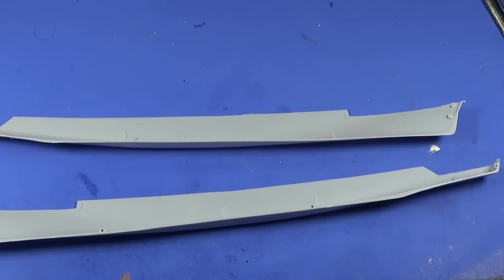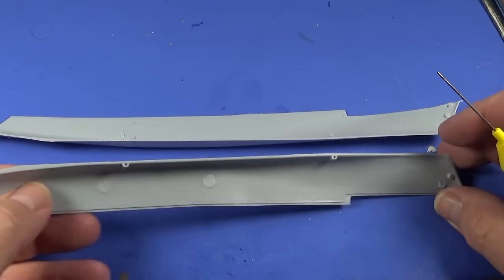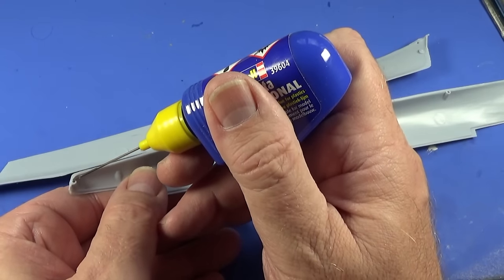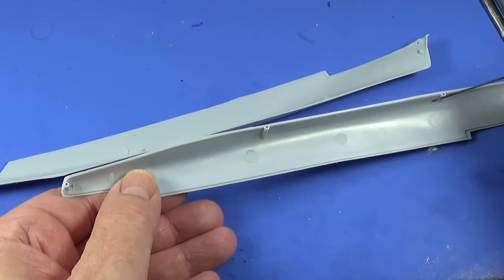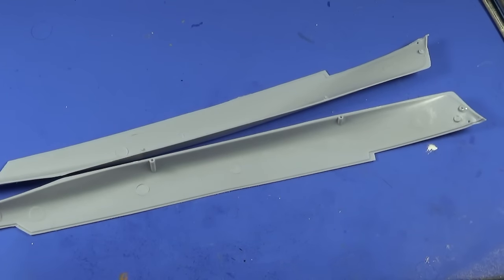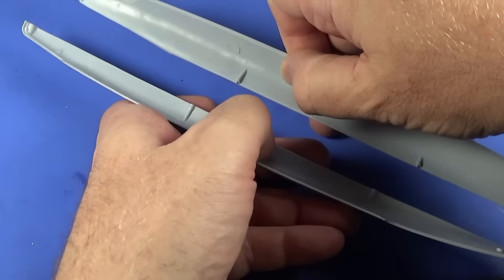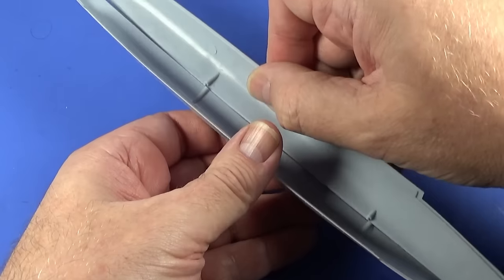Let's make a start on building the 1/600th scale HMS Devonshire. It's going to be a waterline model essentially — I need to keep some hull showing but most of the lower hull is going to be cut off. The first thing to do is join the two hull sides together, and from what I remember of old Airfix ships, that's going to be a lot easier said than done.